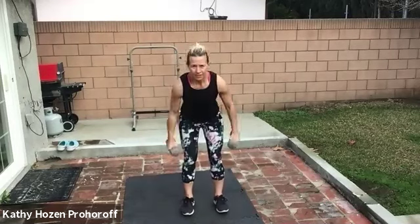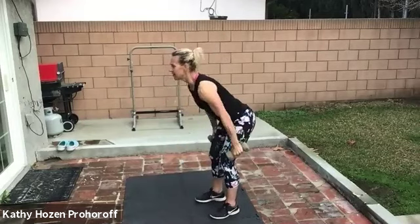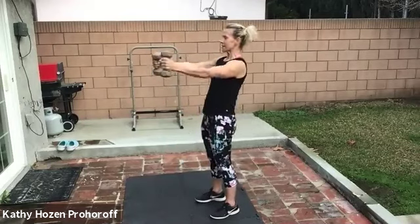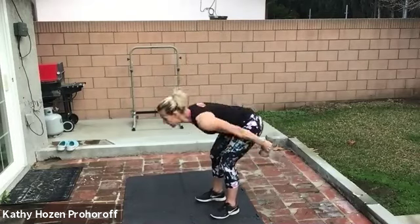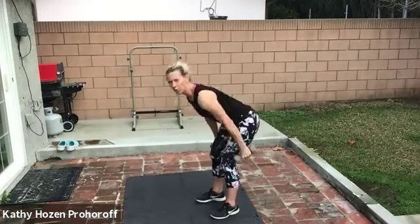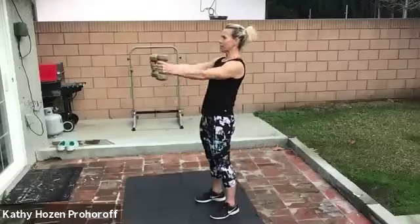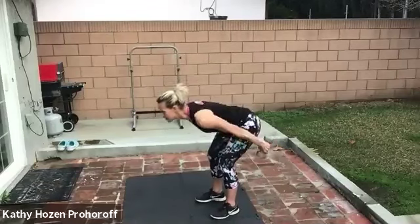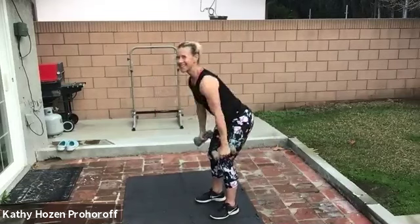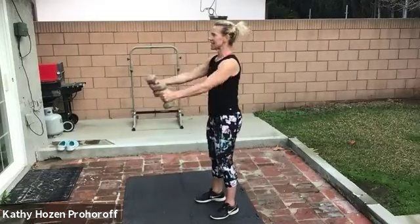We've got those skiers — so swing. One, two, push your butt back, three, keep your back straight. My arms are only swinging because I'm forcing my hips forward. Ten more — push with the hips. Two, three, four, five, six, seven. You can do it. Two more, nine, ten.